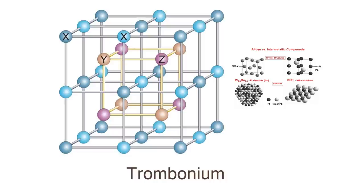Number 4: the trombone is made of brass. Although the trombone has a lovely brassy color, it is in fact made of an alloy of copper and aluminum, known as trombonium.